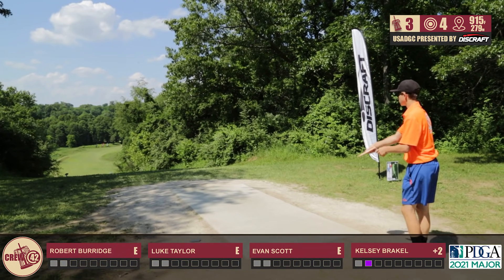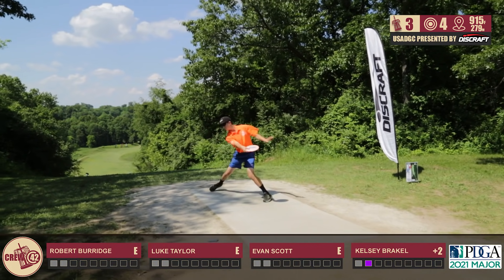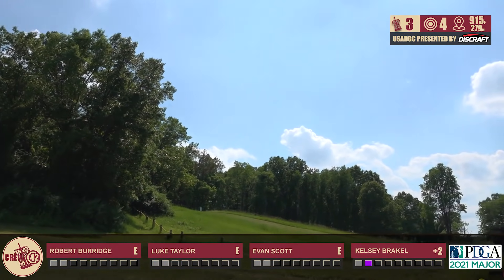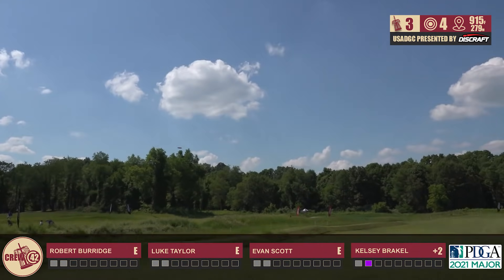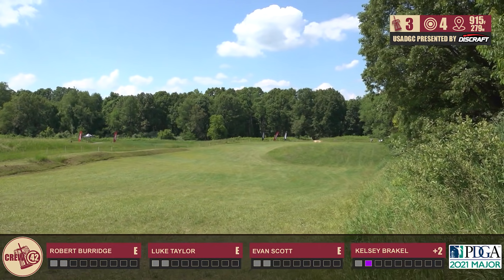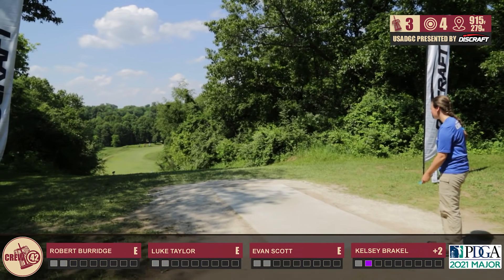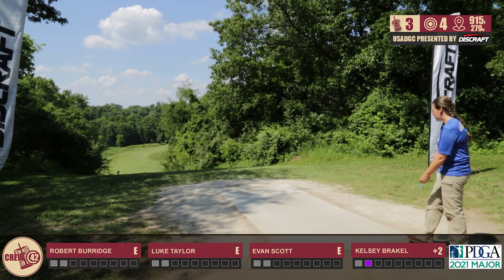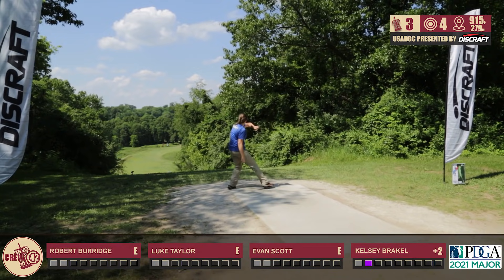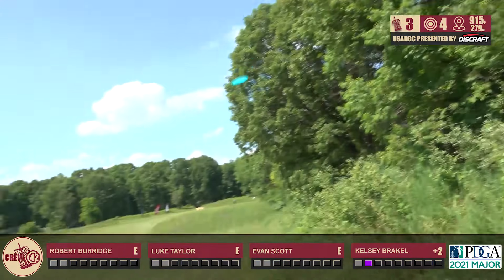Luckily, there's no drop zone from the OB on the left — it's kind of just like a lost OB for the right side. So he'll be able to take it from that spot, which is an attackable position to save his par. And this is looking fantastic — holy smokes! That was best case scenario. I threw an Undertaker there, and it drifted down the left side, slowly turning right to the middle, and that was one of my best drives. Is that a Z Undertaker? No, that one is an ESP one, slightly flippier than my Z.